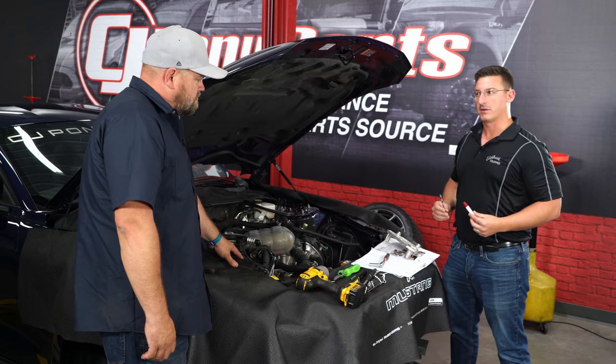Remove the factory throttle body from the original intake manifold. The supercharger has a modular inlet — Stage 1 includes an adapter for the stock throttle body, but if you want more horsepower later, there is also an adapter available for a 103mm throttle body. Install the supplied gasket before putting the adapter on, then install the stock throttle body with its supplied gasket and included bolts. Put the stock air box back into place, remove the lid, and replace the filter.